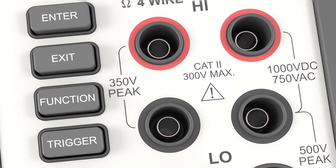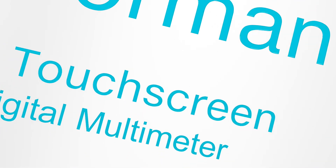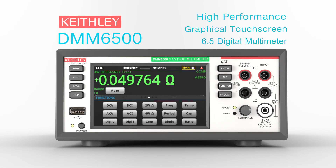Introducing more flexibility and enhanced analysis capability with the DMM6500 High Performance Graphical Touchscreen 6.5 Digit Bench System Digital Multimeter for bench or production testing.